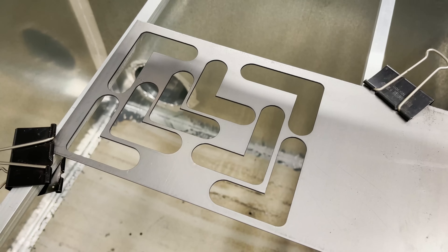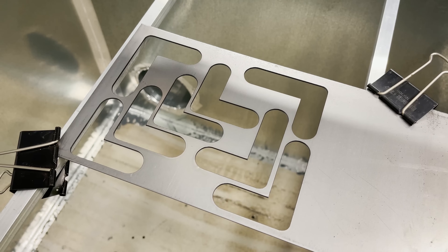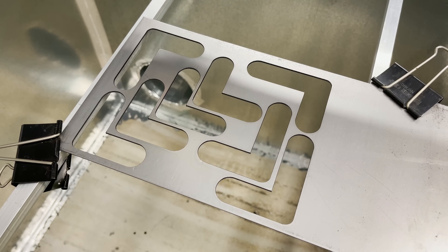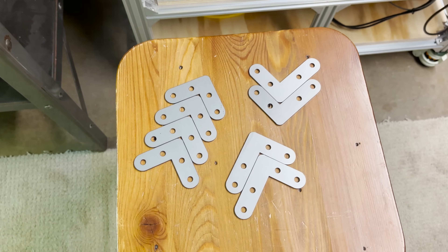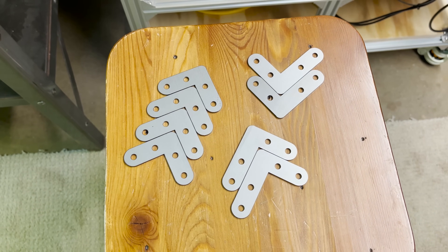Those all cut out pretty good. They either dropped out or the pieces popped out with just a little bit of pressure. This was 16 gauge carbon steel. I used compressed air as the assist gas. Here are the parts — these are going to be brackets that I'm going to use to make the enclosure that I'm working on.